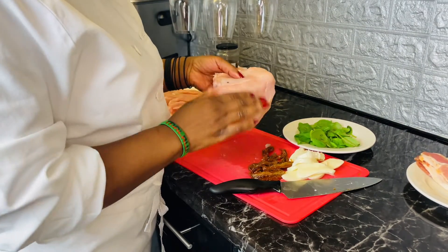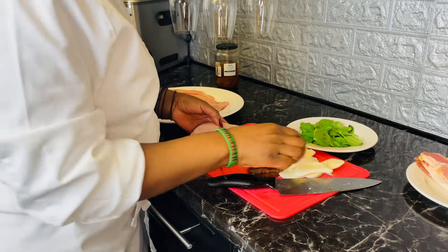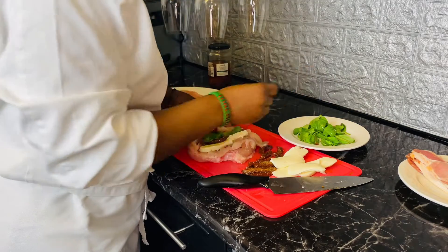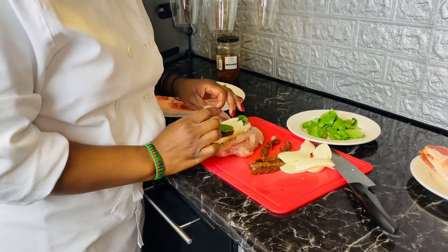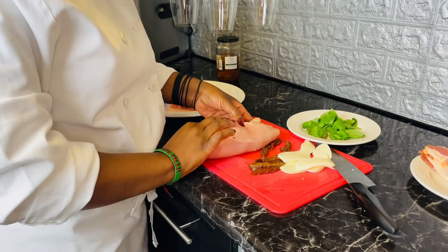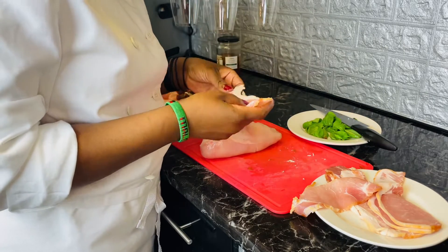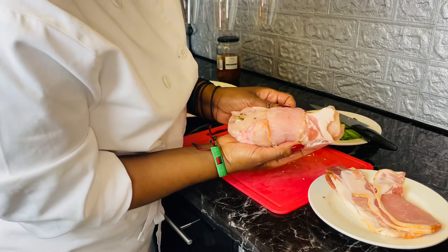I have my chicken fillet here, which is kind of flat. I'll lay everything on it just like that, then I'll put my basil leaves on as well, so it should look just like that. Then here I have smoked bacon. The good thing about this chicken is it's smoky and really delicious. You can wrap your bacon just like that.